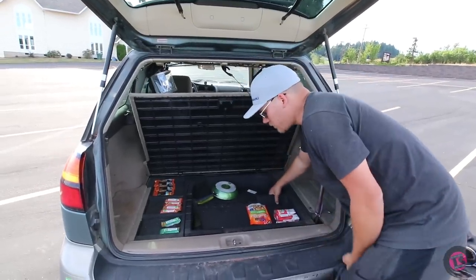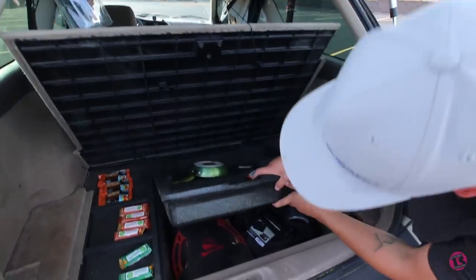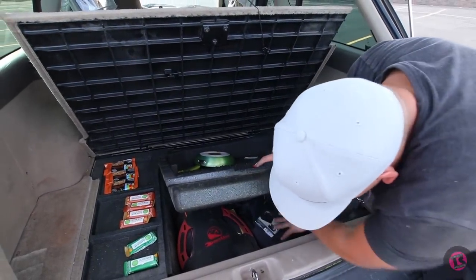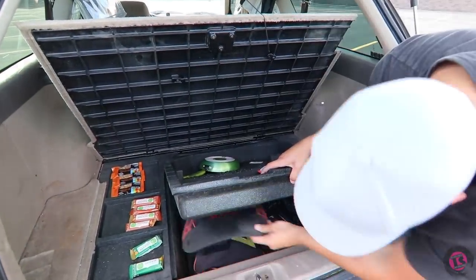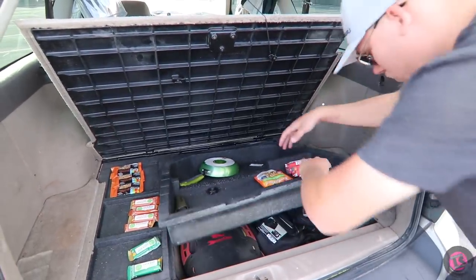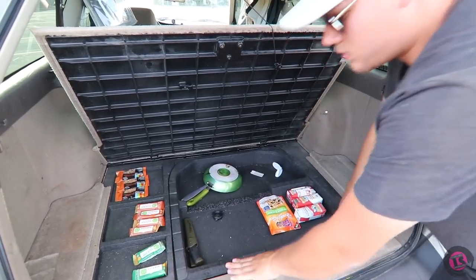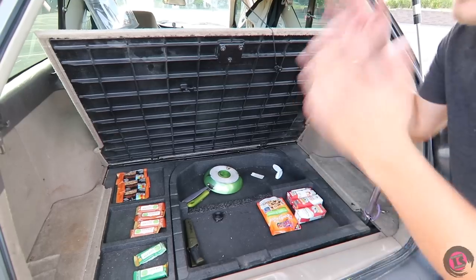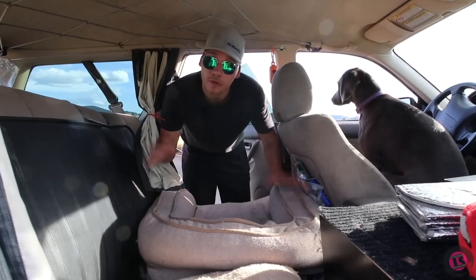Underneath all the cargo area foam I keep my tool bag, recovery gear, and emergency stuff — including a flat snow shovel, tow straps, and that sort of thing. I figure I already have enough weight on the roof, so I keep the tools and recovery gear down low.